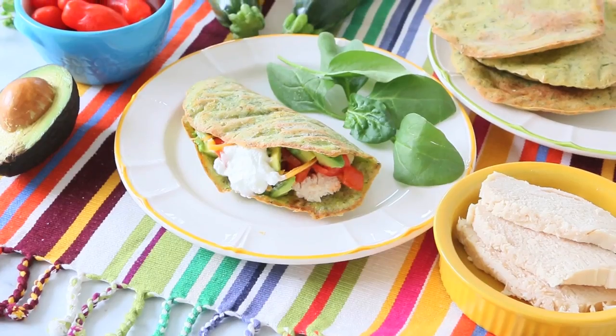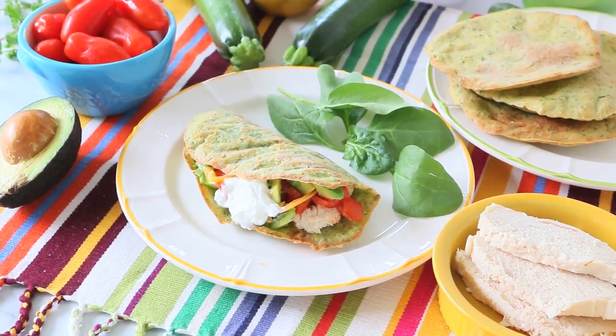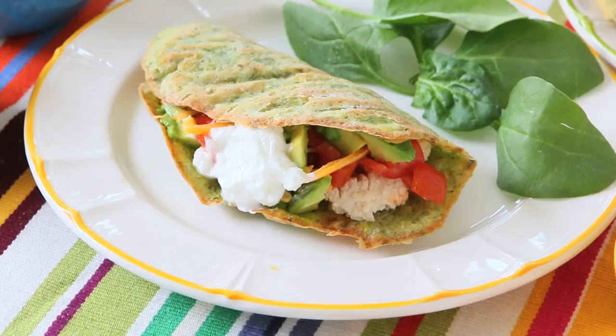Hi and welcome back to Buona Pappa! I'm Barbara and today we're going to prepare together homemade zucchini tortillas with chicken and veggie filling. This recipe is naturally gluten-free.